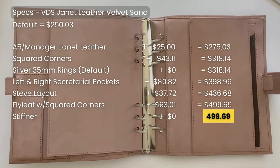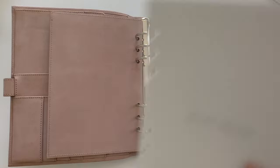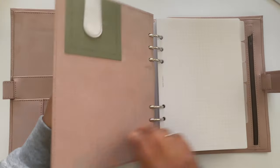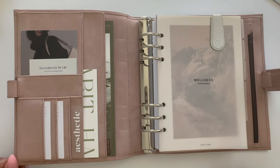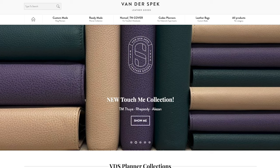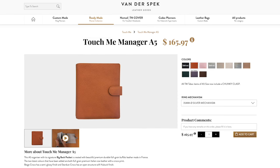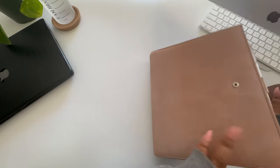Those are my customizations, but there are so many options for a custom build — a big back pocket, pockets on the outside, an additional popper, a longer strap, a chunkier clasp, larger pen loops, or ring protectors. That's one of the things I love about VDS: they really make it easy to create a planner that fits your style and needs. If you don't want to customize, you can buy from their Touch Me line — ready-made planners in select leathers and colors with no additional wait time, shipping within five business days. It's a great option to test VDS features before committing to a custom order.